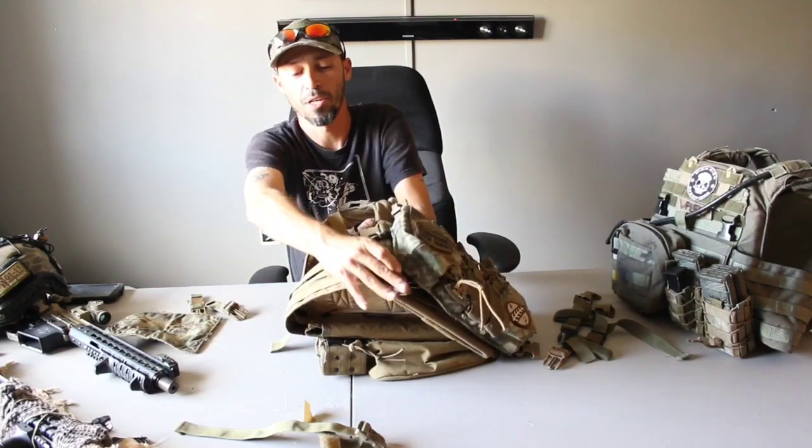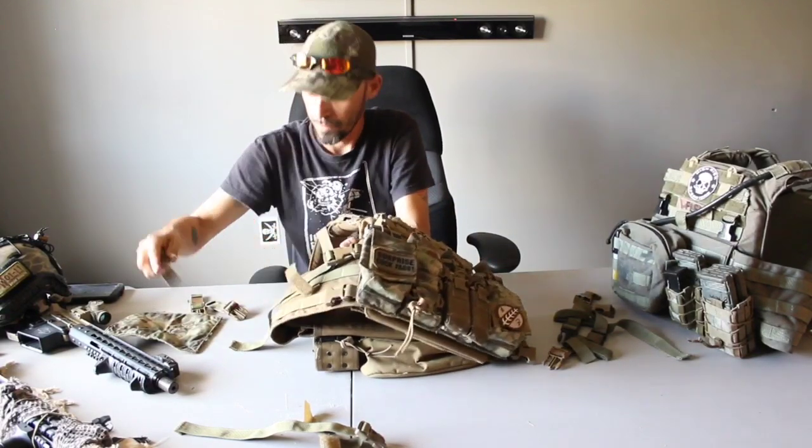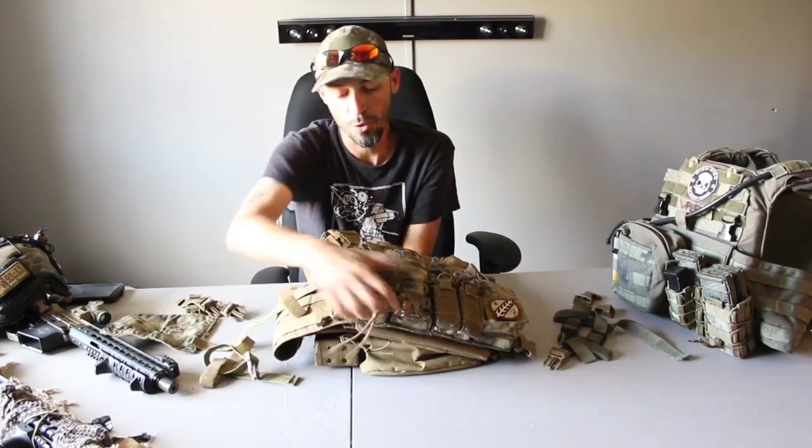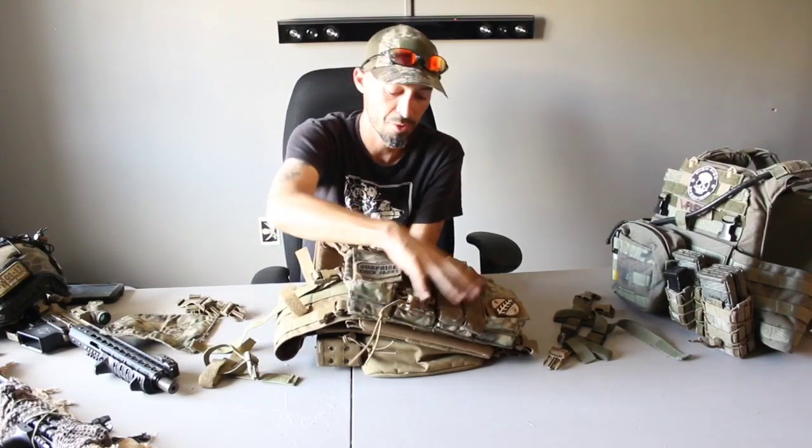It holds them but you still have that one here. They only come with two, so you have one on each side. With the Velcro, it should stabilize the whole chest rig onto the plate carrier.